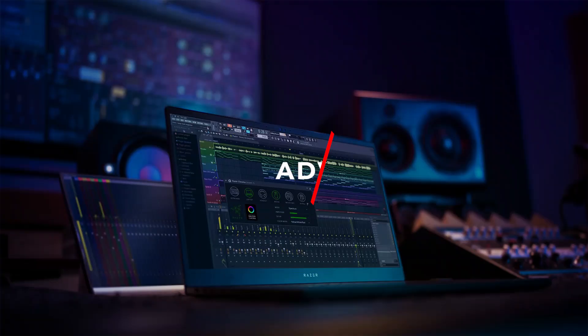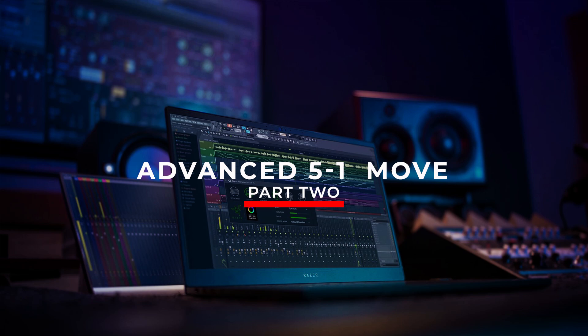This tutorial is going to be in the key of G and still on the same song example. Let's look at how this 5-1 move works.